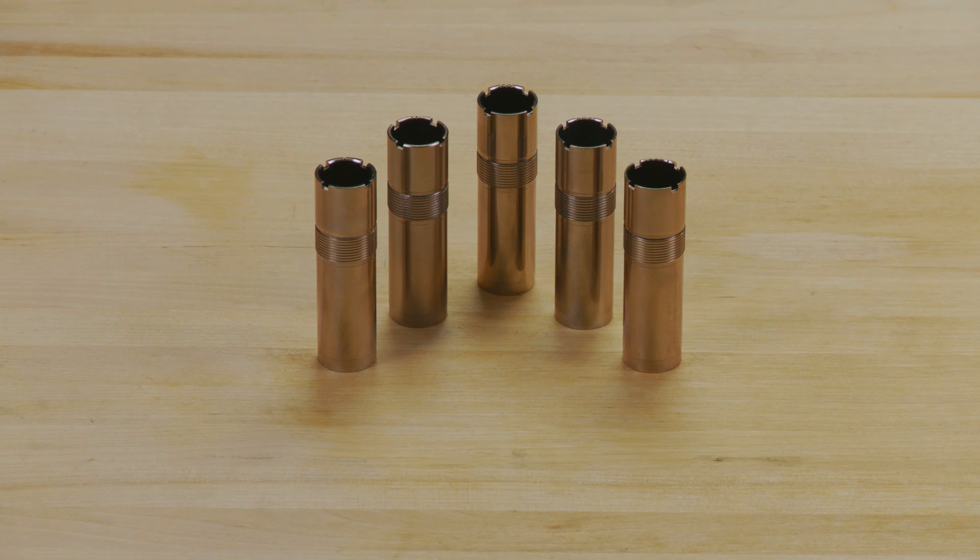Most Benelli shotguns come with five cryogenically treated choke tubes to allow the shooter to fine-tune the pattern of the shot load.